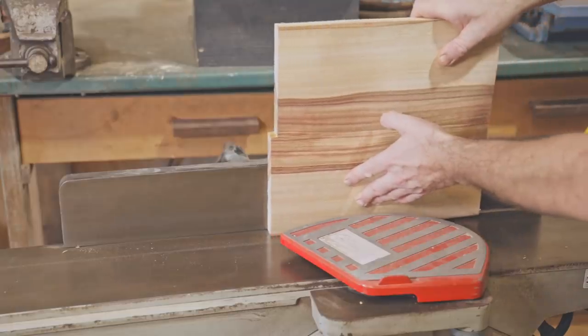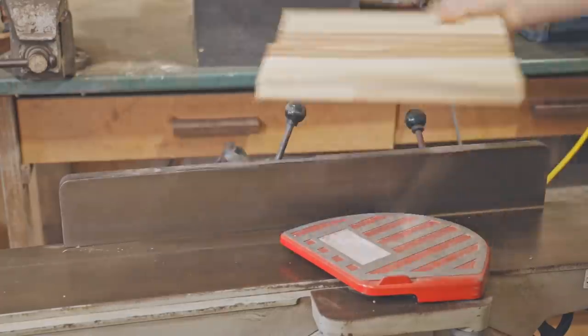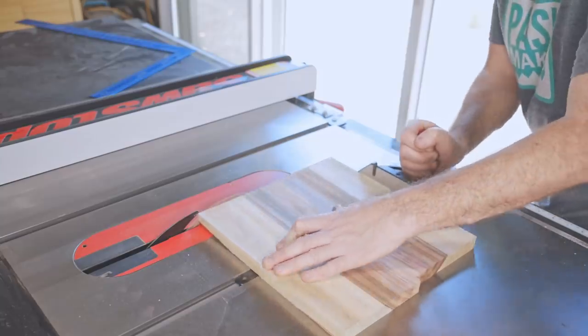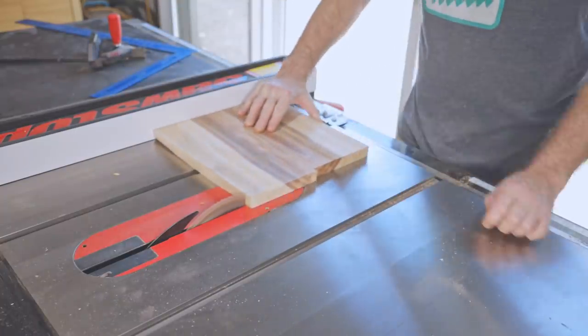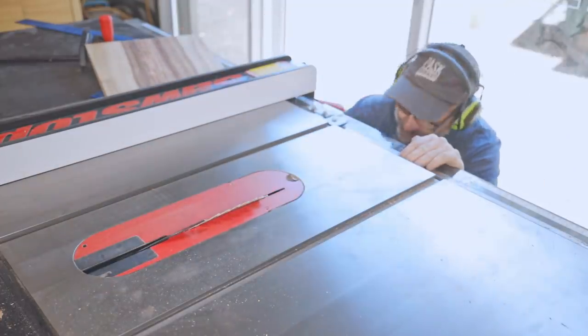Next, I'll square up the main camphor laurel piece and finish that to the final dimensions. Now it's squared up, I'll chamfer the underneath edges.